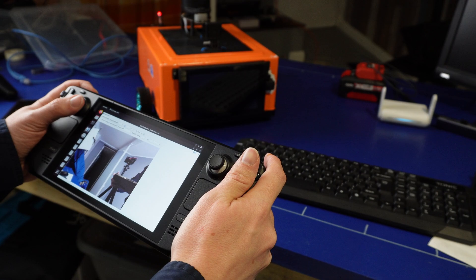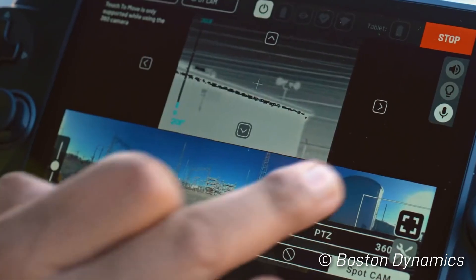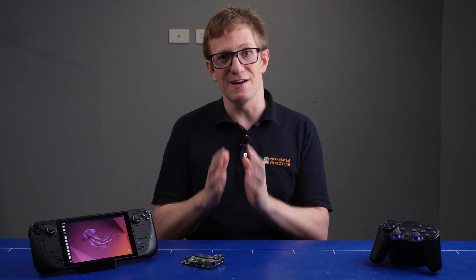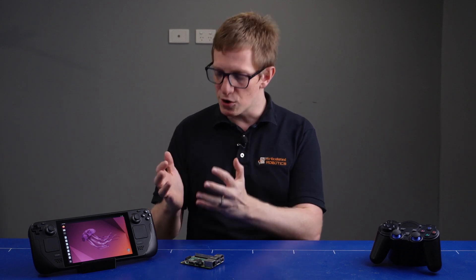The most unique thing about the Steam Deck is probably its integrated gamepad. This makes teleoperating a mobile robot a very smooth experience, much better than trying to hold a laptop in one hand and a gamepad in the other. There are some great professional solutions to this problem — check out the one from Boston Dynamics — but these are often very expensive and only practical at an industry level. There are plenty of alternatives; a while back I demonstrated a janky piece of software I wrote that lets you achieve this with a standard Android tablet and a cheap Bluetooth controller. I have an improvement for that coming, but the Steam Deck integrates it so seamlessly.